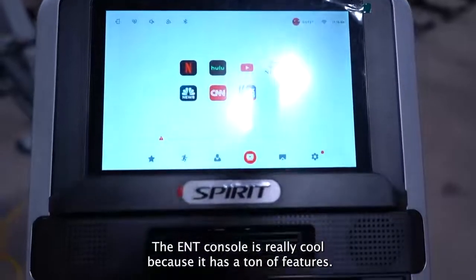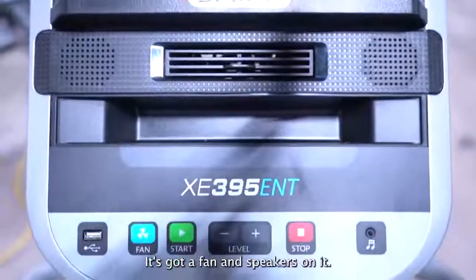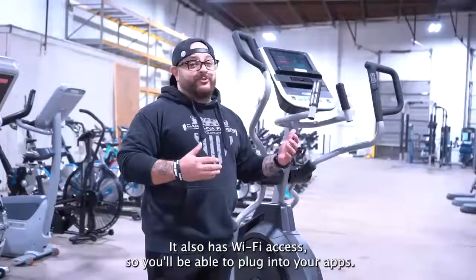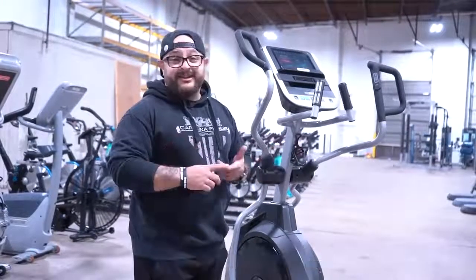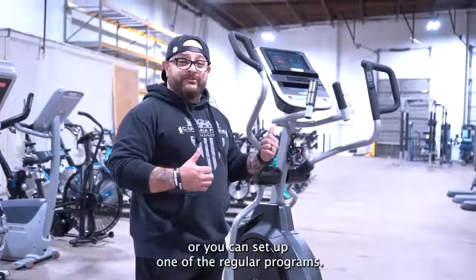The ENT console is really cool because it has a ton of features. It's got a bunch of different programs, a fan and speakers on it. It also has Wi-Fi access so you'll be able to plug into your apps. You can watch Netflix and Hulu while you're actually pedaling, or you can set up one of the regular programs.